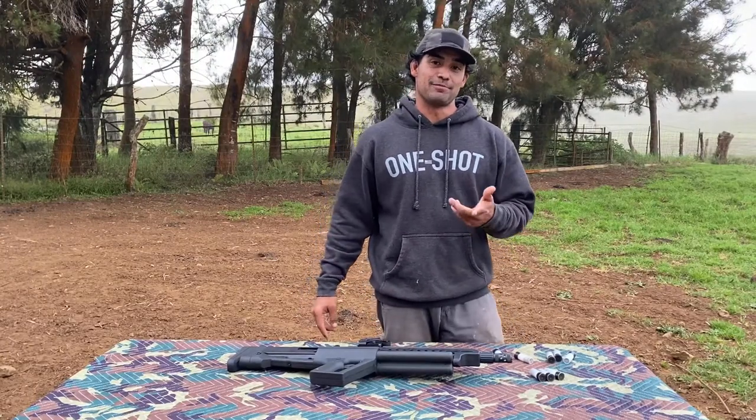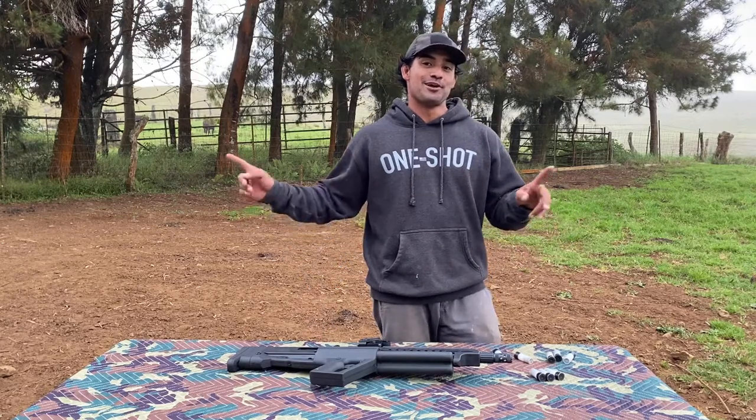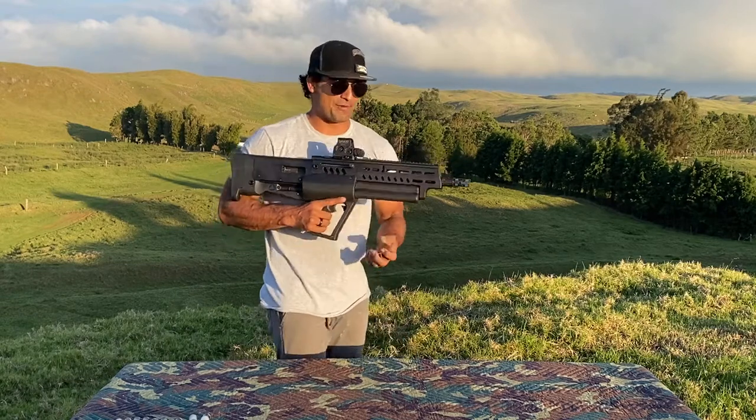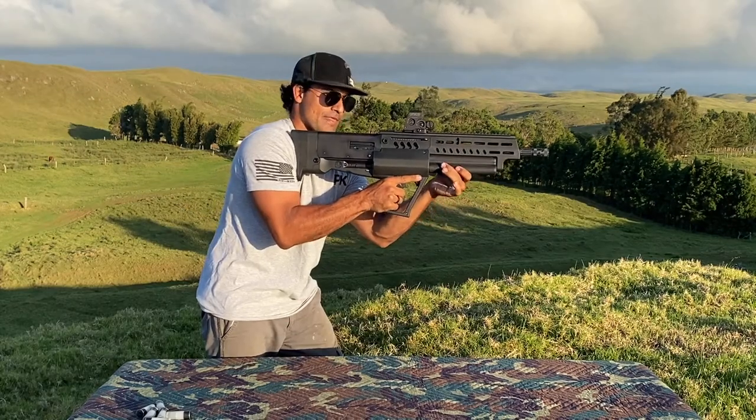I've already filmed this video about half an hour ago, but my microphone wasn't plugged in, so we're doing it again.